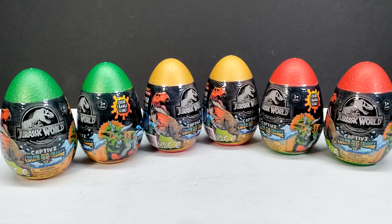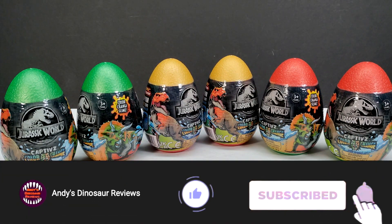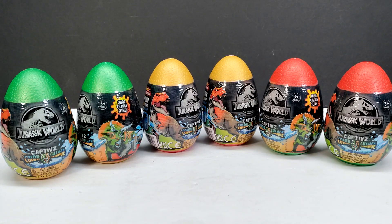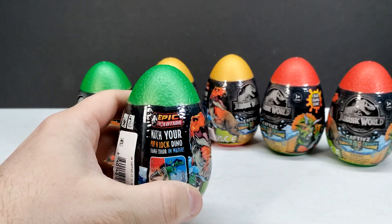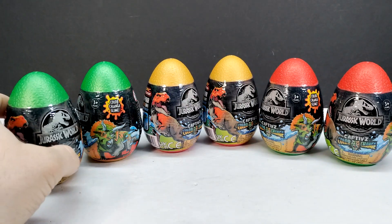Hey guys, welcome back to Andy's Dinosaur Reviews. Today we are going to unbox some surprise eggs. I just went to Walmart yesterday and found some brand new Captivz color change figures — these are actually Epic Evolution figures.